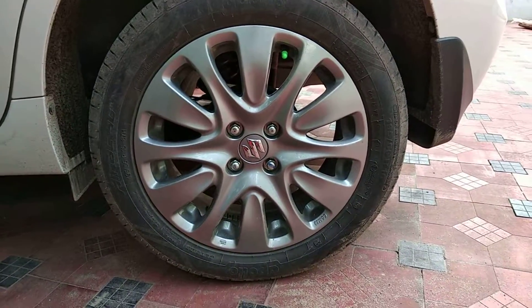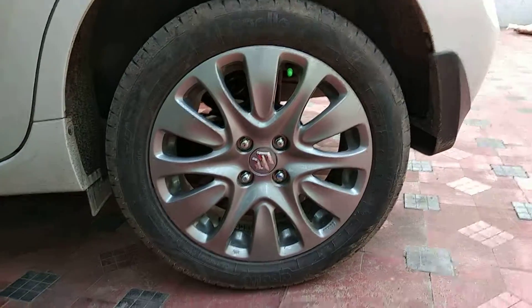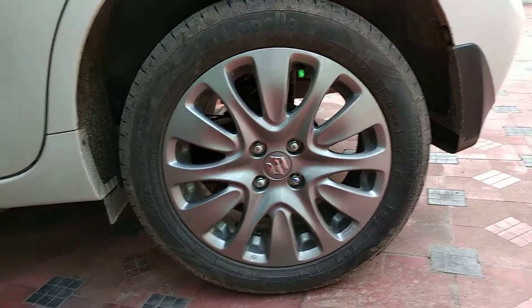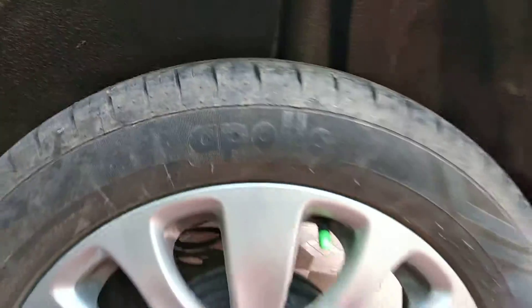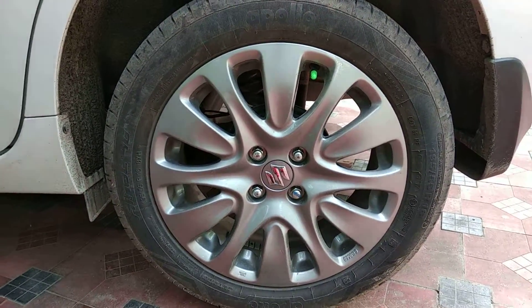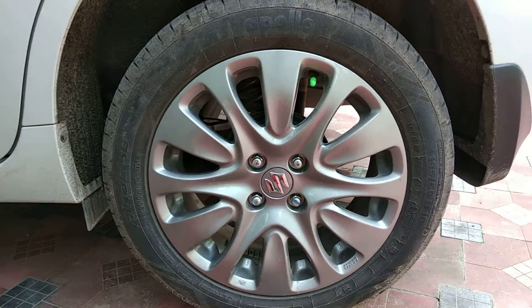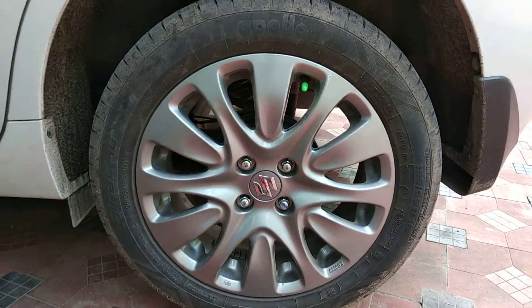Welcome to my channel. Today I'm going to show you the Baleno's tires. The Baleno showroom gives us Apollo tires across all variants. In the Zeta and Alpha variants there will be 16-inch alloy wheels, and in the Delta and Sigma variants there will be 15-inch tires.